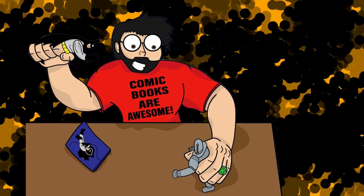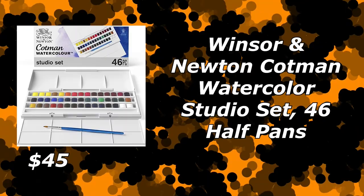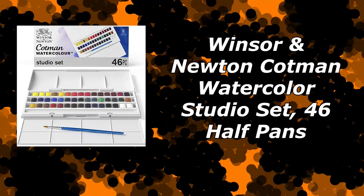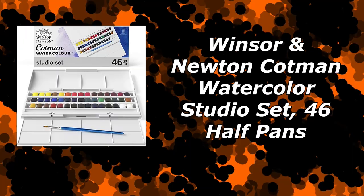The first piece you're going to need, and in my opinion the foundation and basis for your set, is going to be the Winsor & Newton Cotman Watercolor Studio Series 46 half-pan set. This set normally retails for $70 to $80 depending on where you go — I got lucky and picked mine up for $45. It's all of Winsor & Newton's half-paint sets. Now, it is the Cotman Series, which is the student grade. As someone who has used both, I can say they're almost exactly the same — the student grade has a little bit less pigment and worse light fastness, meaning the paints will last about 10 years less than the Professional Series. But with the cost savings, they're still incredibly high quality and phenomenal to use, and I recommend the Cotman Series to save money.